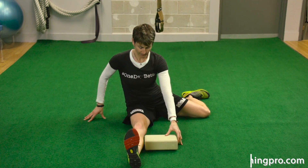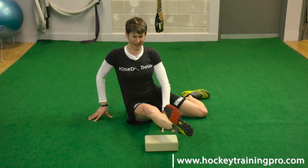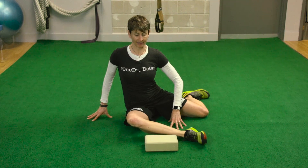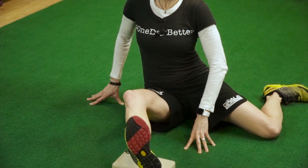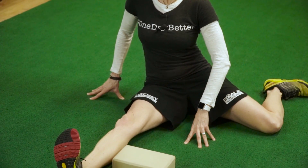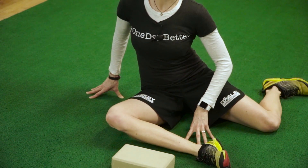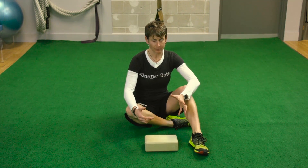It doesn't count if you lean over — that is super cheating. So from here, I'm going to lift that leg, bring it back around and down. I had to lean back a little bit to do that. Up, out, down — and I'm trying to control it. I'm not trying to go as fast as I can; I'm just trying to keep control.